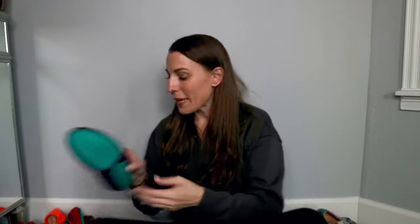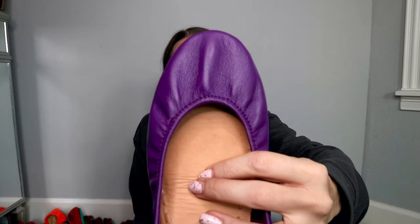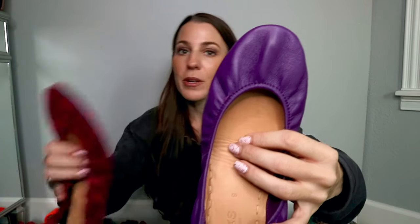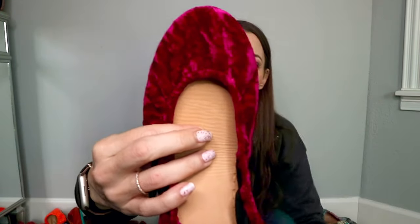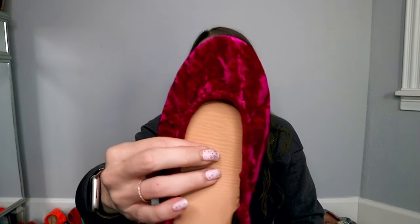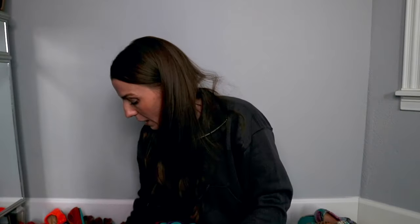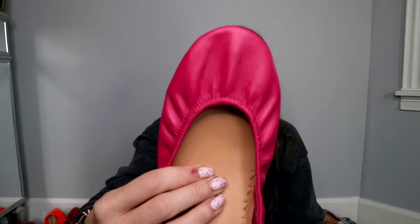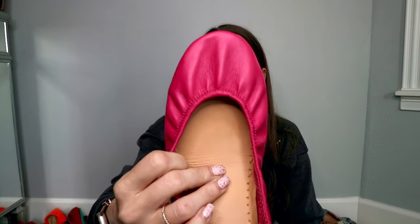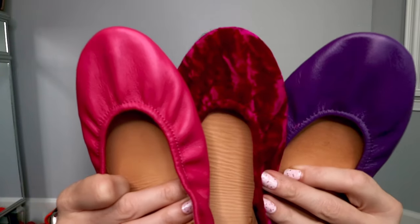Moving on to purples and pinks and reds and oranges. This is Lilac, a pretty deep purple. This is Tyrian, one of the first velvet renditions from Tieks — a super deep, gorgeous color. And this is Fuchsia. This is actually my second pair of Fuchsia — I wore my first pair out pretty much. I love these; they go with a lot. So there's the three of those together.